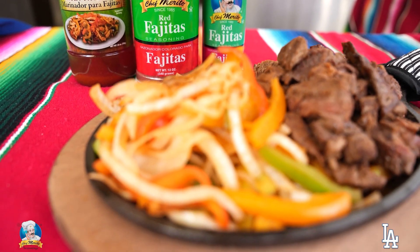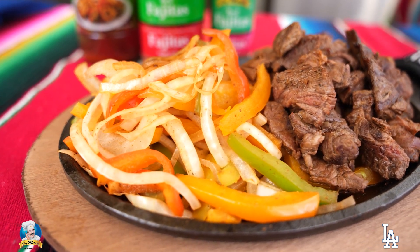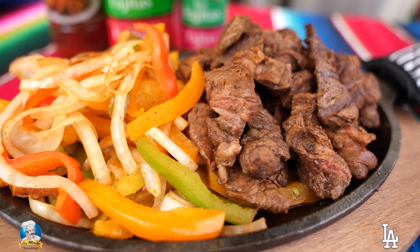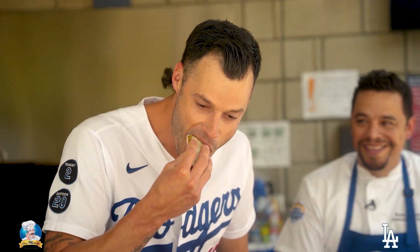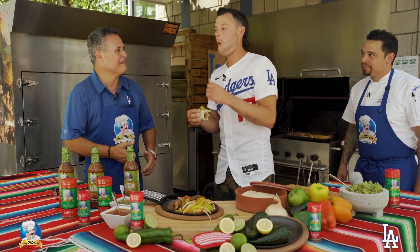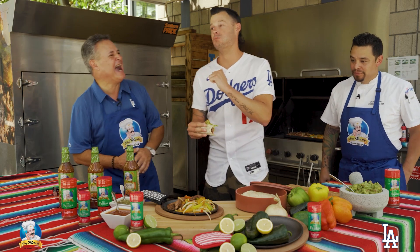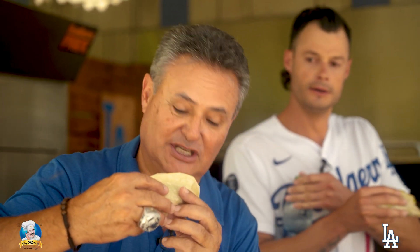There you go folks — here's the Chef Merito sizzling steak fajitas, just like they serve at Dodger Stadium. Now you know how you can replicate the same recipe and hit a home run at home with Chef Merito. Let's try this out Joe. How is it? I would say I can do better, but this is amazing. He's better than me — I'm not talented anymore! I invite you to try the Chef Merito steak fajitas with its seasoning.